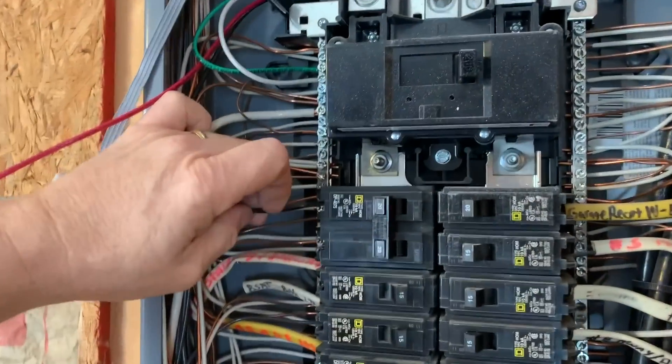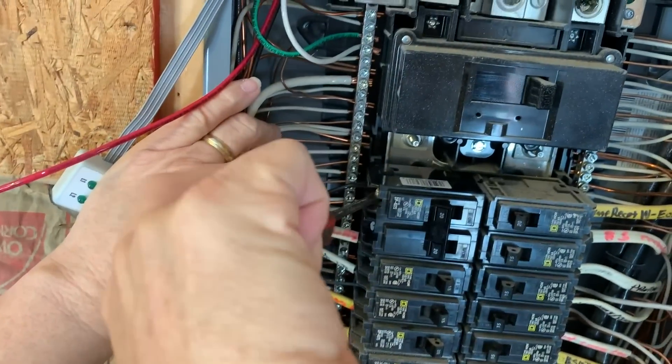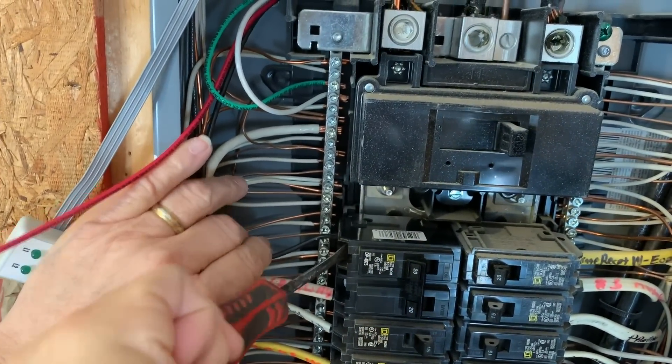After double-checking that the 20-amp breakers are in the off position, insert the black wire into the top 20-amp breaker and then tighten the screw to secure the wire as shown.